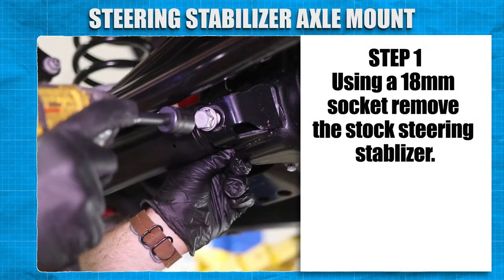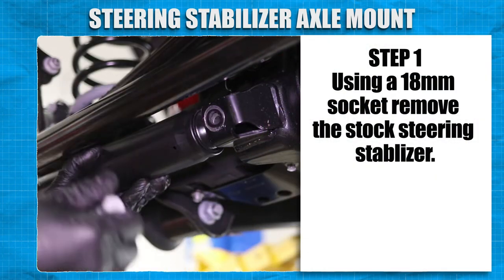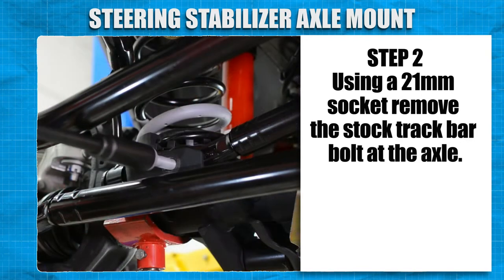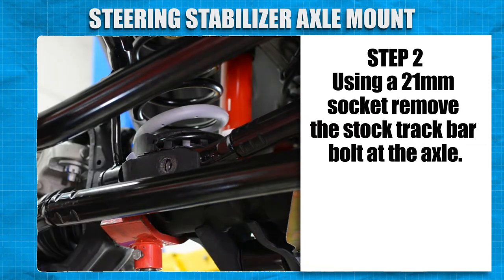Now we'll start by using an 18mm socket to remove the stock steering stabilizer. Using a 21mm socket and wrench, remove the track bar bolt at the axle.